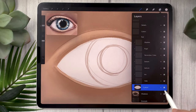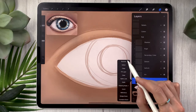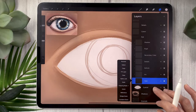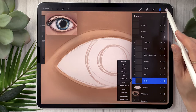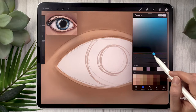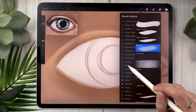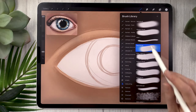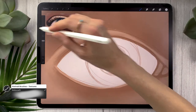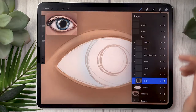The next layer you create will be named 'hollow,' set to normal blending mode. Double tap on it and select clipping mask — everything you draw on this layer will stay within the shape of the eyeball. For this hollow layer, pick a very light blue and a super soft brush — either the extra soft brush from the portrait bundle or the soft airbrush that comes with Procreate. Loosely draw this little hollow shape around the iris. Right now it looks crazy, but it adds a lot of dimension to the piece and it's super quick.